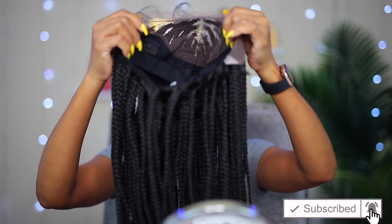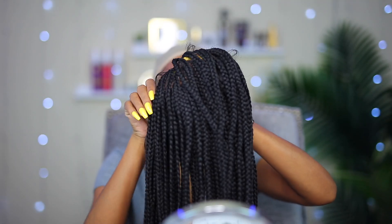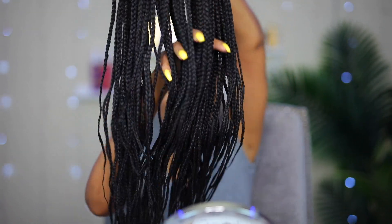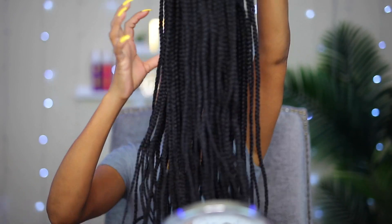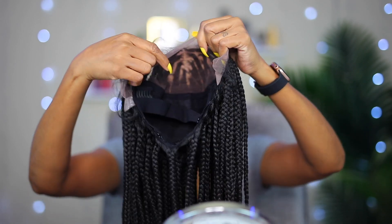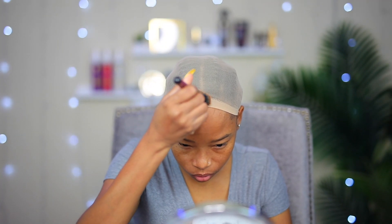And this is the wig, guys. It's an invisible box braid lace wig. I have tried box braid wigs before but it was nothing like this one — this one right here is a game changer and you guys will see for yourself. It is not lace all through; it's only lace in the front, and that was perfectly fine with me. I'm gonna go ahead and add some foundation on the lace since it's not pre-bleached, and I'm also gonna add some on my stocking cap.